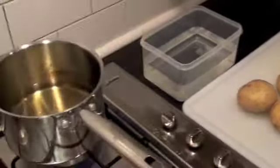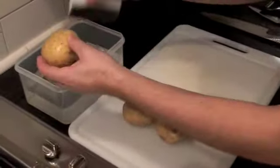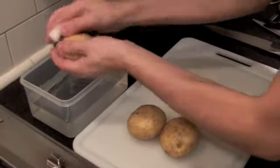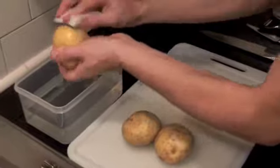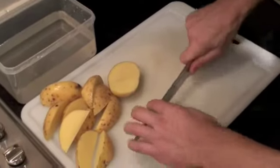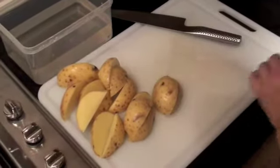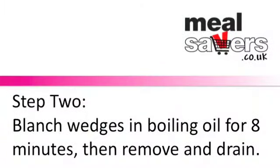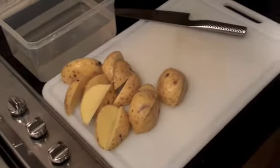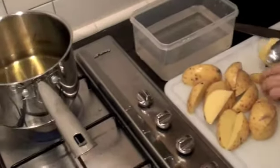I've got a pot of oil on the stove heating up for the potatoes. As for the potatoes, I'm going to give them a little wash — got a nice clean, not-used-before scouring pad — just going to give them a going over on the outside to make sure there's no excess dirt.